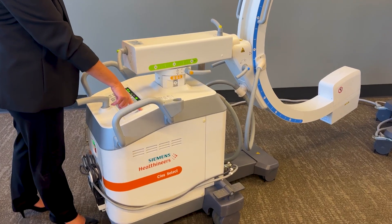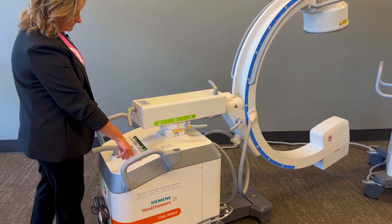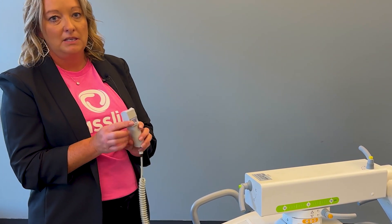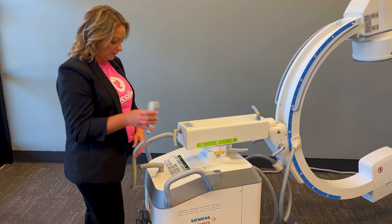Motorized up and down movements, and a hand switch for your exposure. There is an automatic save button right here — one click saves one image, or you can record a Cine Loop and store that Cine Loop by holding your save button a little bit longer.